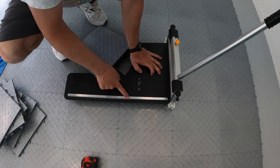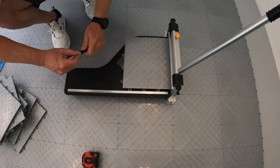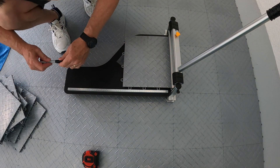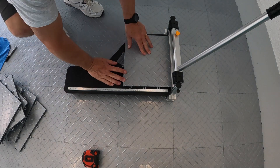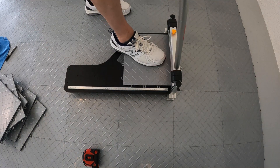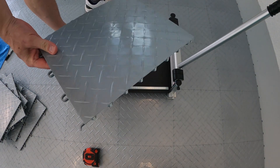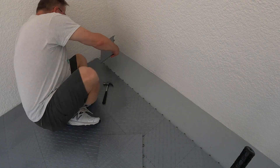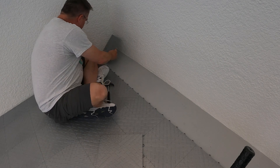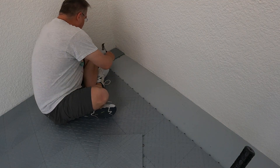The guillotine has a ruler on it. You just have to make sure you orient the tile properly. I'm going to mark 10 and a half just so I know, line that up by eye, step on it to hold it in place, and chop it. That thing makes a really clean cut — you can see how clean that cuts. That's just awesome. And no mess.